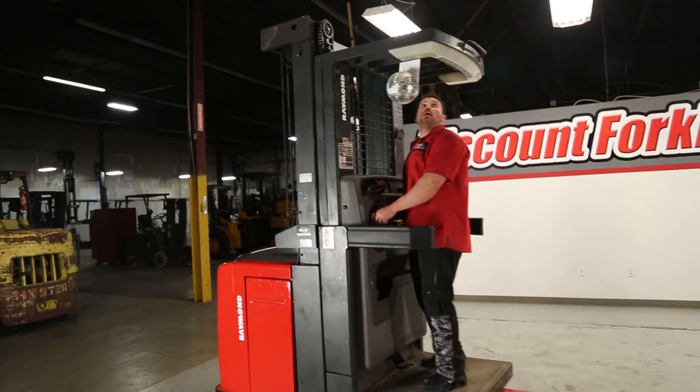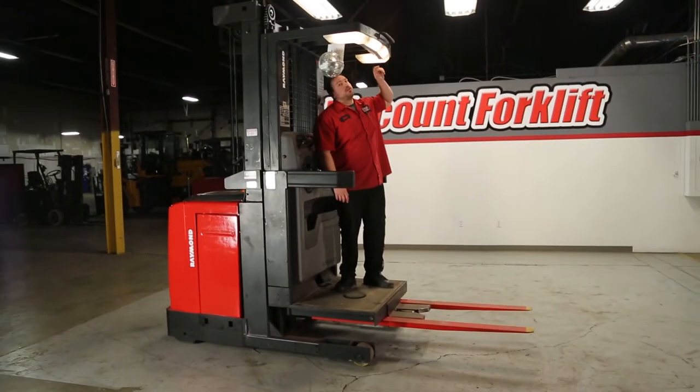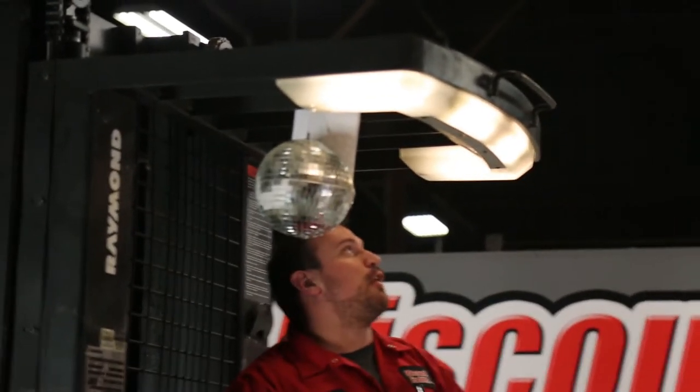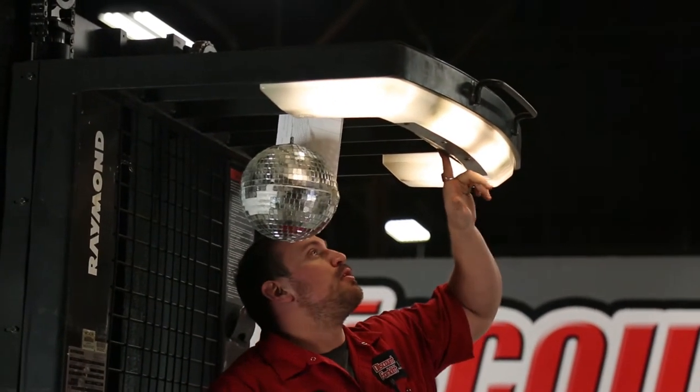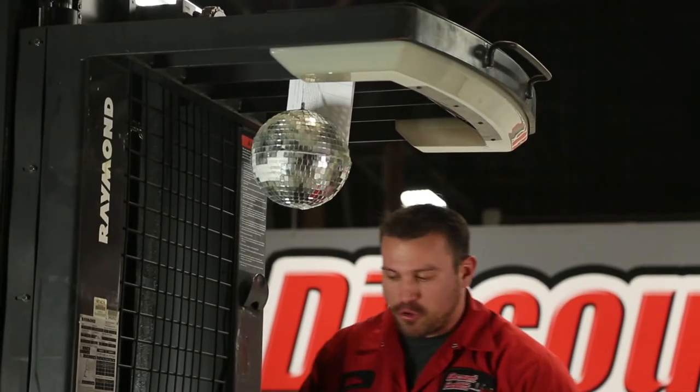Now the cool thing about this: you have your lights up here, very good if you're doing nighttime operation. It's got a built-in fan, which makes it easier especially when it's hot weather. Very good electrics all around.